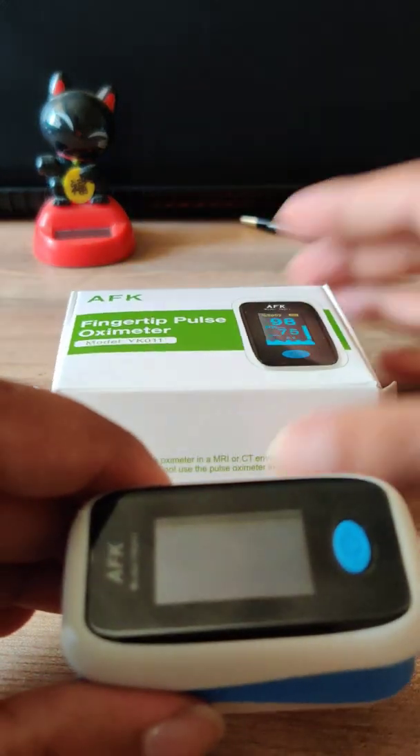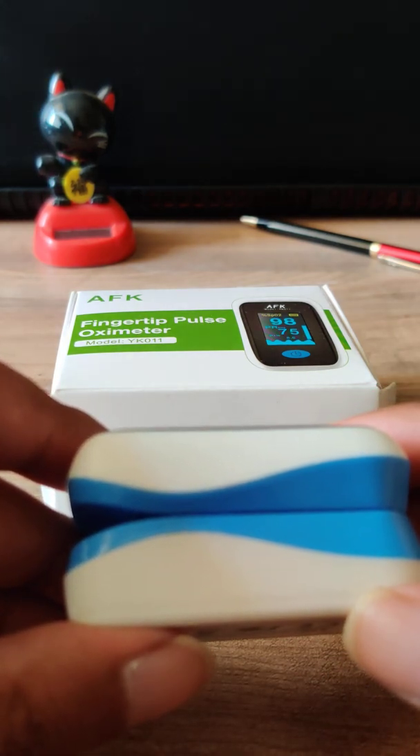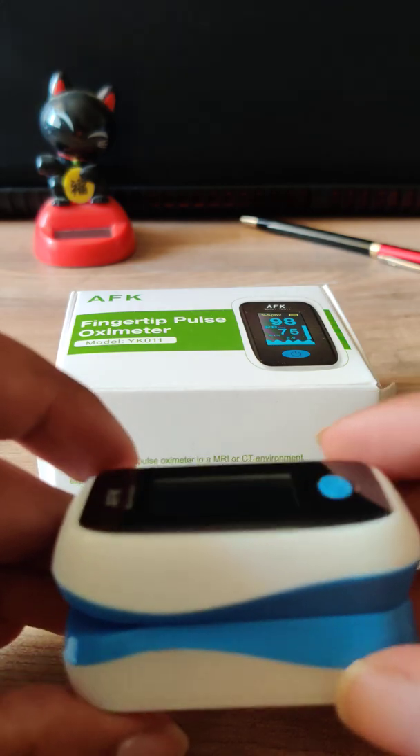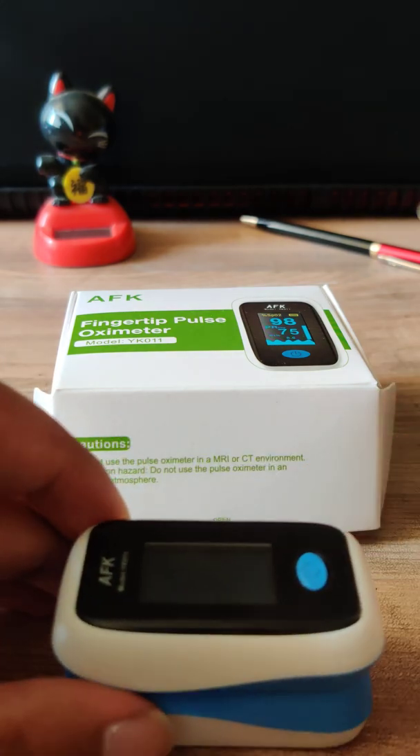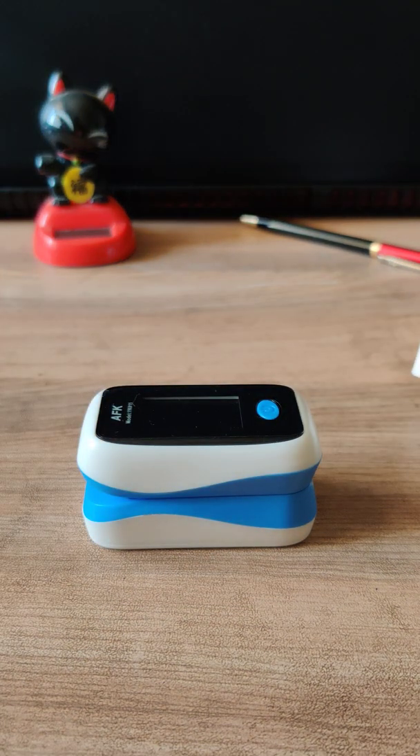You'll be using the oximeter around four times a day — continuously keep track of your SpO2 levels in your body. Once done, keep track on a daily basis so you can report to your doctor and make sure you are staying healthy. This device cost me 1200, but please check e-commerce websites like Flipkart or Amazon and you might find a good deal for around 600 to 700 rupees. This is how you'd use a pulse oximeter to keep yourself safe during COVID times. Thank you.